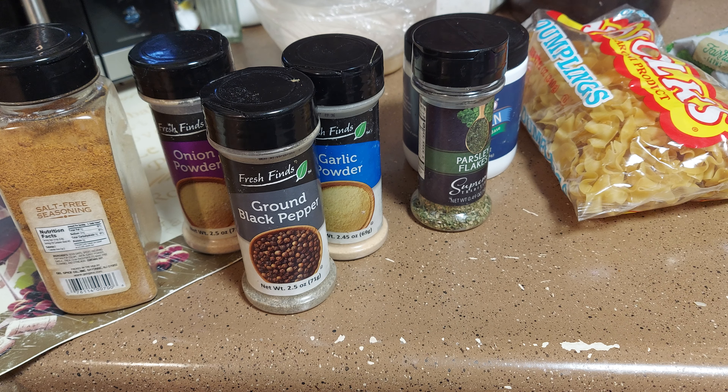We're going to put some parsley and Italian seasoning in there. And you know me, I can't forget the fresh garlic — about a teaspoon of fresh garlic. I also found my basil, so I'm going to throw that in there too.